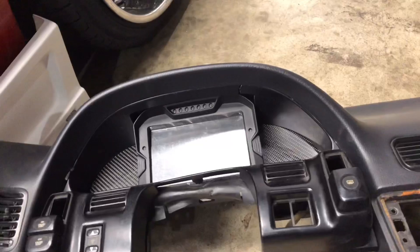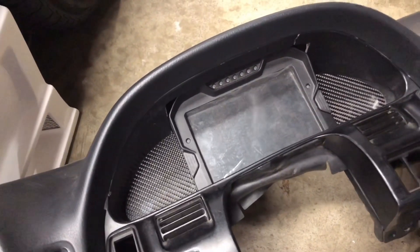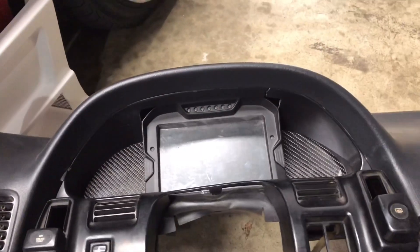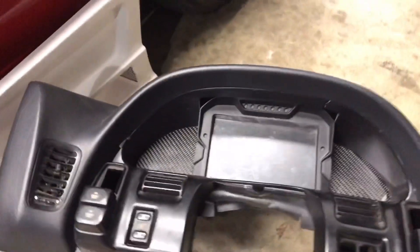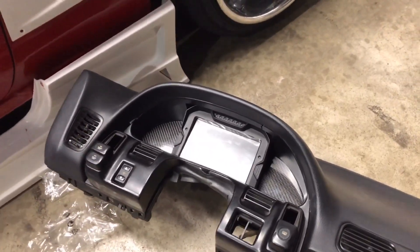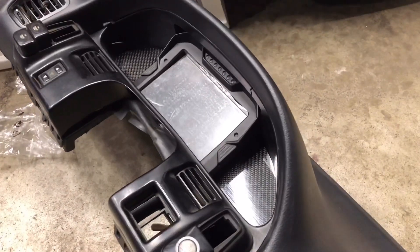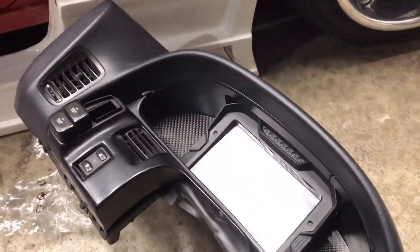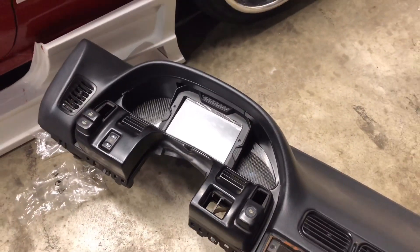Here it is all done, and I'm pretty happy with the way it turned out. I didn't think I was going to be able to get the CD7 to fit in here and look proper, but I think it came out really good. If you guys have any questions or need any tips on what to do, just let me know.